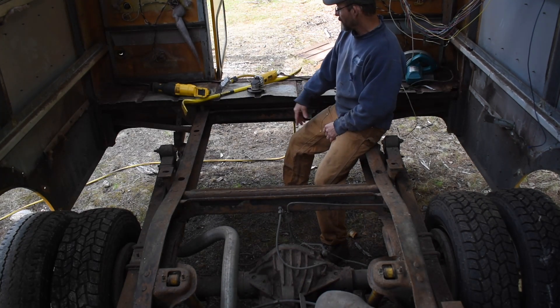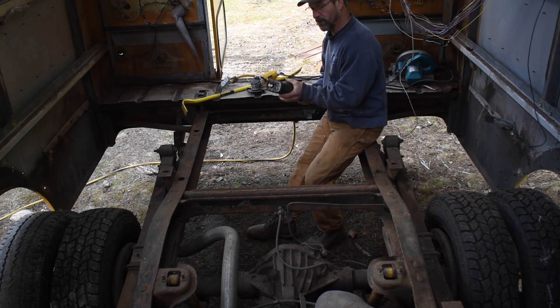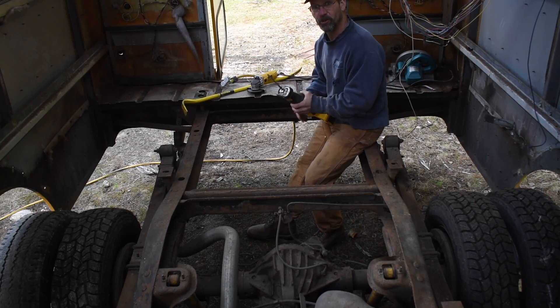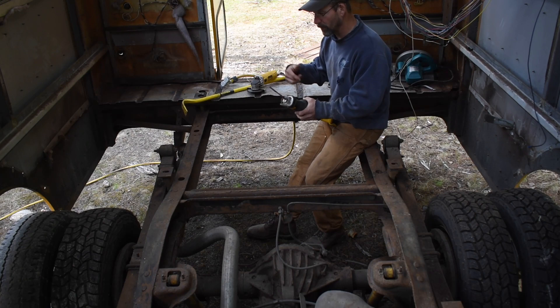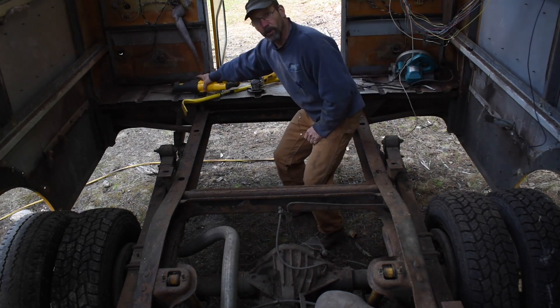We went back and forth — I tried to go cordless but my sawzall is just battery powered. So it's like, you know, drain that battery down, go weld some stuff, come back cutting. We just kind of keep going back and forth. But that's what we're doing.